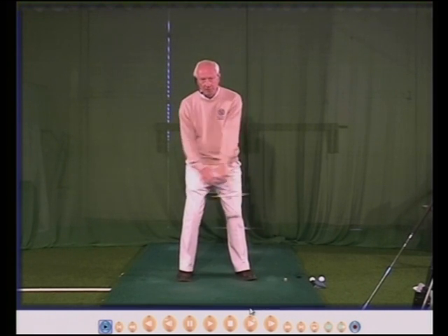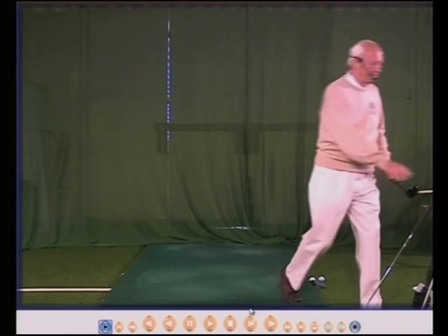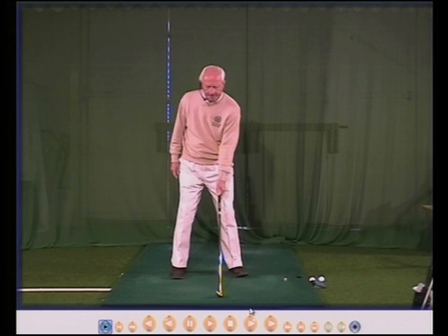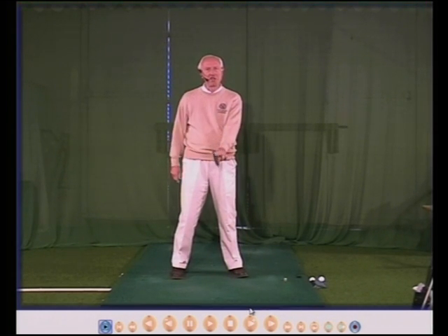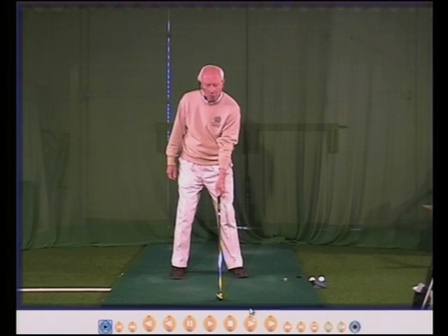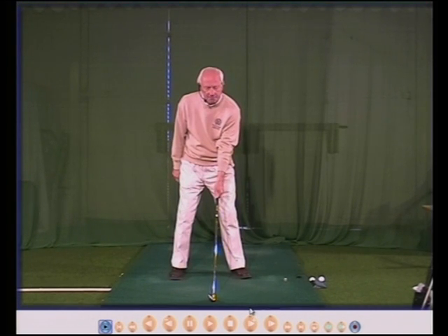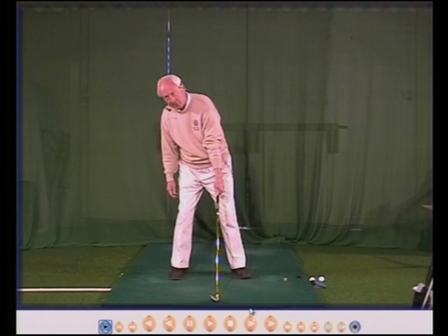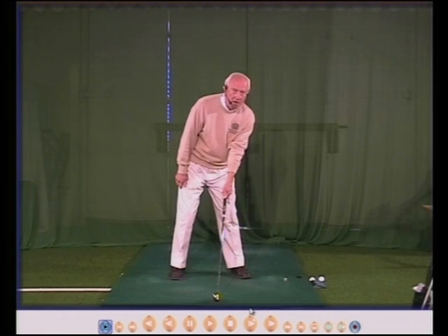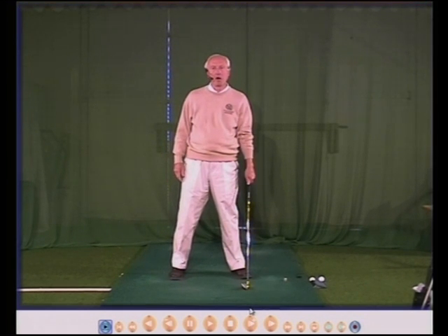The left hand is important to keep the face square, and it's very important for another reason as well. Many people use a test by checking the knuckles of the left hand — if you can see two or three then that's considered normal. Well, my grip is correct and I can see two, two and a half knuckles. However, if I move my head around to the right I can see no knuckles at all, and if my head goes to the left I can see more, but my hand didn't move. So I never use the two, two and a half, three knuckle test.